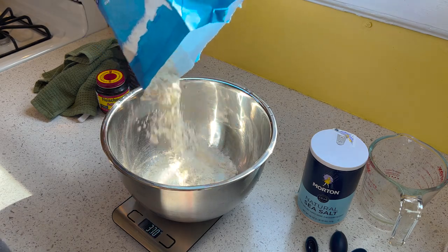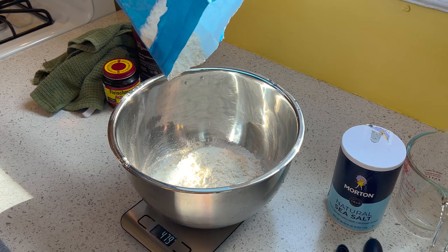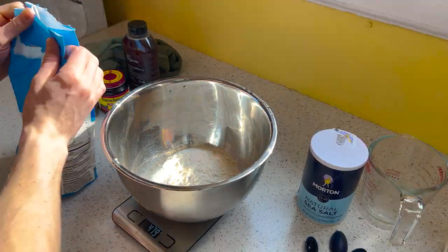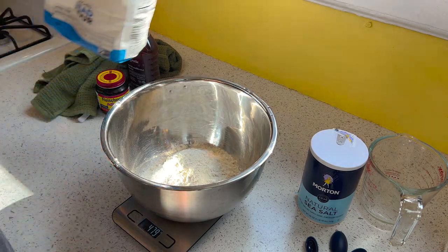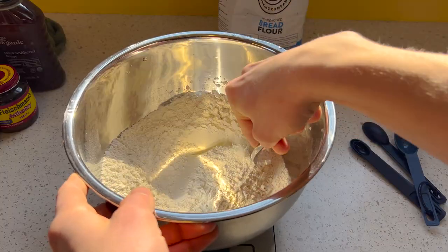I start with 480 grams of bread flour, roughly 4 cups. For my extensive testing of this recipe — I eat it a lot — this much flour leaves the dough more on the sticky side, so adding a bit more flour later on is no problem. Then 9-10 grams of salt, or roughly 1.5 teaspoons, and mix to combine.